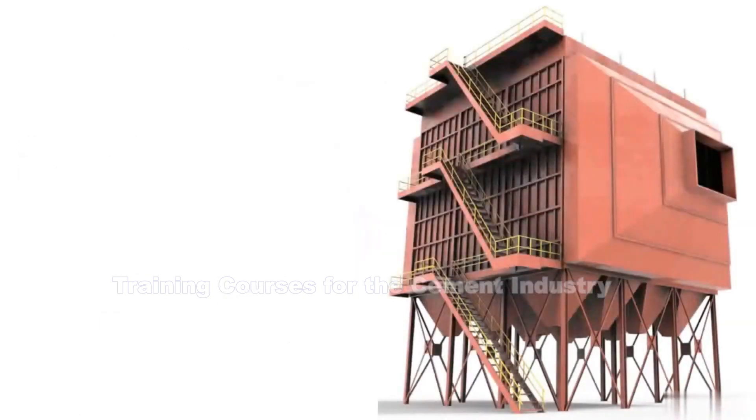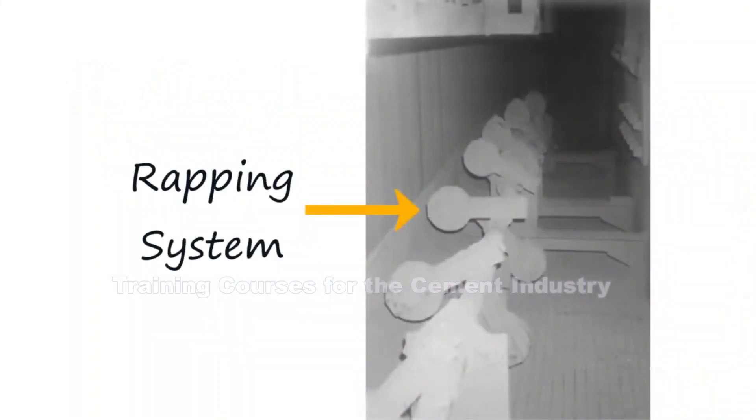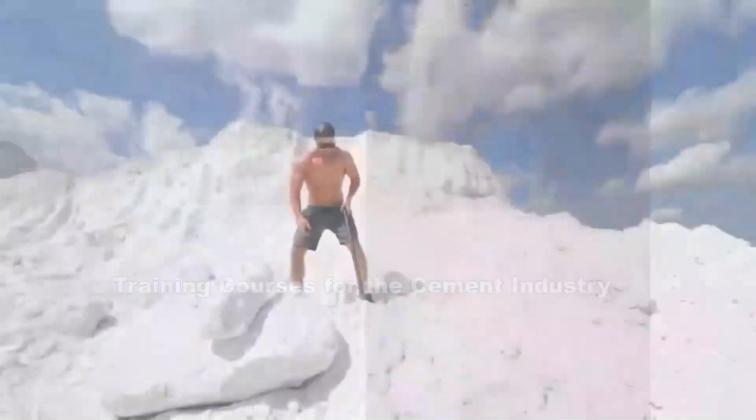When the particulates become stuck on the collector plates, we need to occasionally remove them so that the collector plates can keep operating efficiently. We do this in one of two ways: we can have a dry ESP or a wet ESP. A wet ESP uses water to clean the collector plates; a dry ESP does not. A dry ESP uses what's called a rapping system, which hits the collector plates with a series of hammers so that the resultant vibration shakes off a lot of the dust and fly ash gathered on the collector plate.